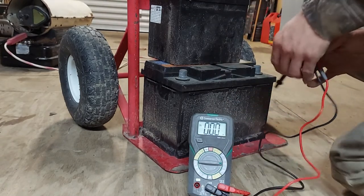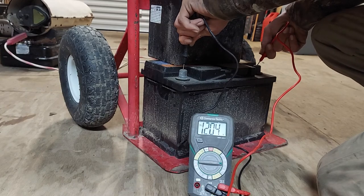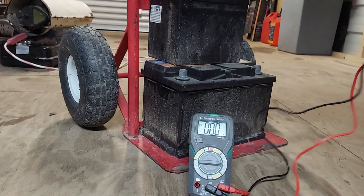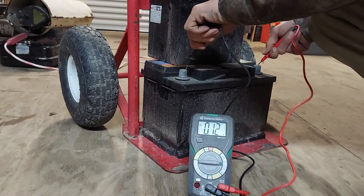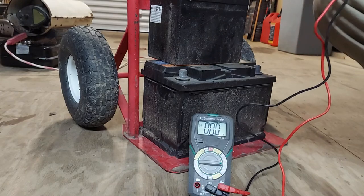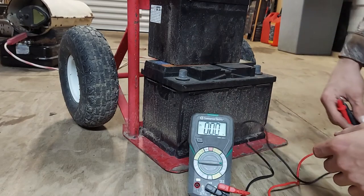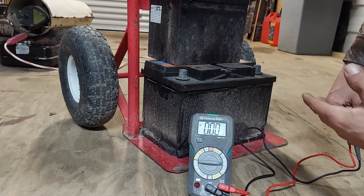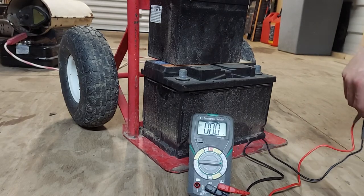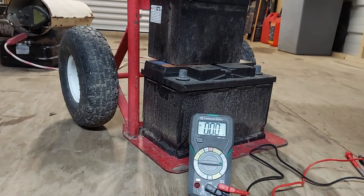Black goes to negative, red goes to positive. Over here is my negative, over here is my positive. We have 12.04 volts. You want 12.6 volts. And then if the battery's in the car and you start the car and test it, it's going to drop and then should kick back up to like 13, 14-point-something volts. That means your alternator is working and it's charging the battery.